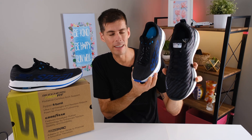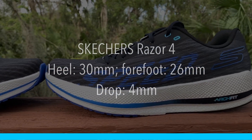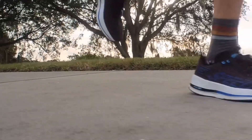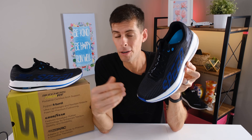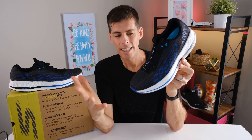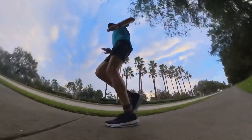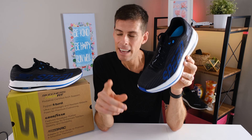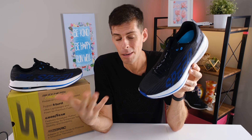We'll briefly compare those two shoes in a second. We have 30 millimeters in the heel and 26 millimeters in the forefoot for a four-millimeter drop. For me, that lower drop is the one thing that might make it not ideal as a daily trainer, since a lot of runners heel strike at slower speeds — studies show about 90% of runners do. A lower drop isn't as comfortable at slower speeds, but when you pick up the pace and land more midfoot to forefoot, it's fine. My first run in these shoes was 11 miles at a very easy pace and my feet felt pretty good — no complaints at the end of the run.